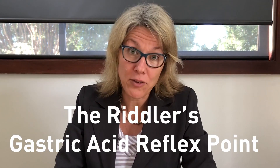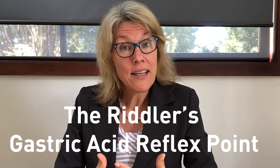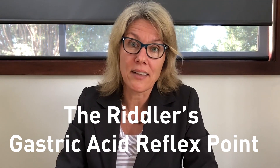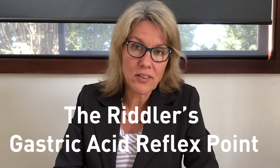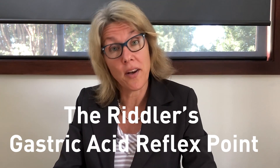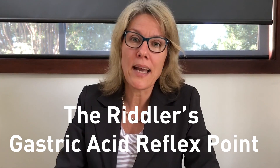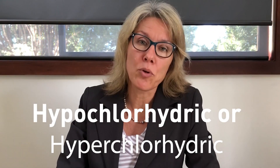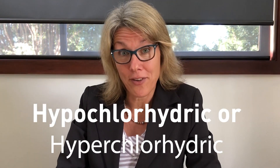The Riddler's gastric acid reflex point. It is a point that can assess your patient's gastric acid levels. It's not diagnostic for excess stomach acid or insufficient stomach acid, but it's really helpful in conjunction with your patient's symptoms to determine whether they're hypochlorhydric or hyperchlorhydric.